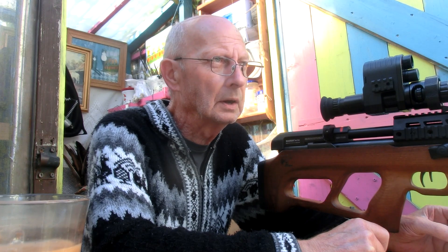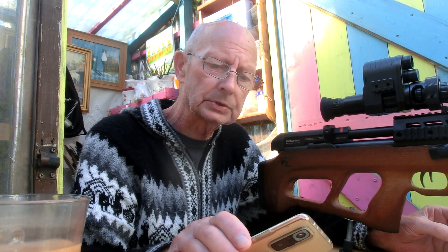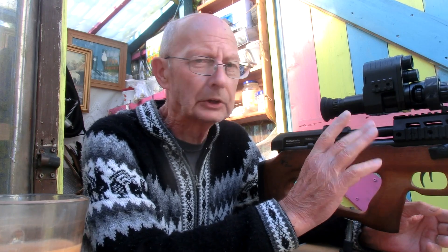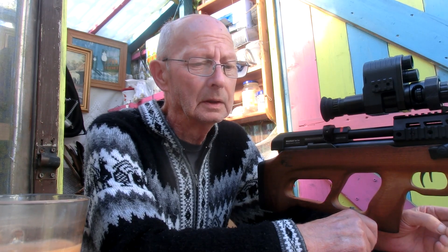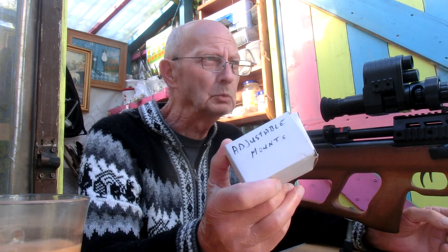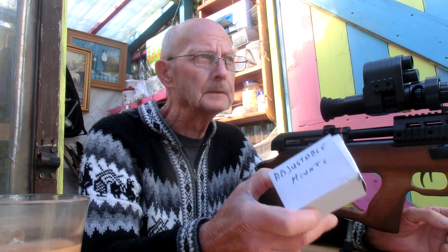Just going to give it this chrono test and we'll see how it goes. When we're talking about anything up to 100 metres, what you need is adjustable mounts on a sub 12 to give you that scope relief. In America or Holland, the power of those rifles means they wouldn't need the adjustable scope mounts. You need that to do something like 100 yards or 100 metres.